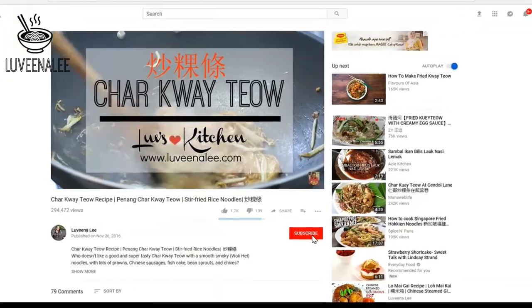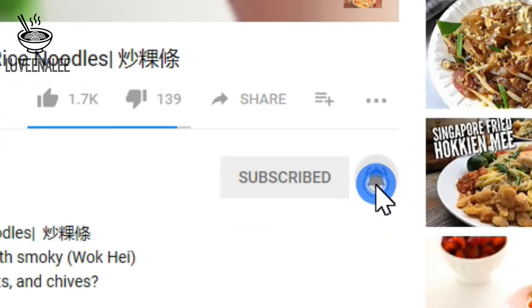If you are new here, consider subscribing and hit that bell button to receive our new notifications.